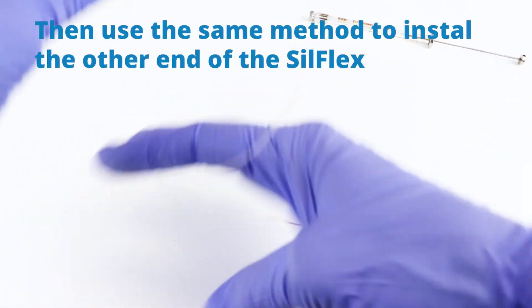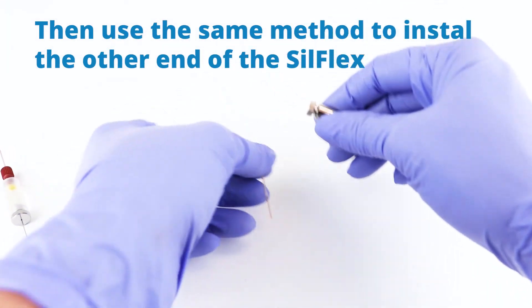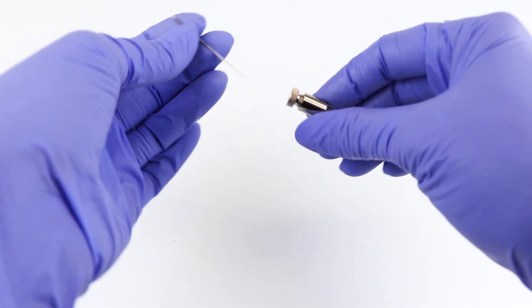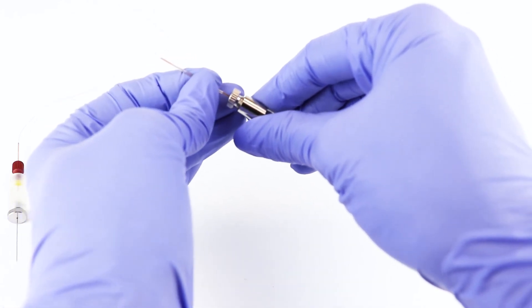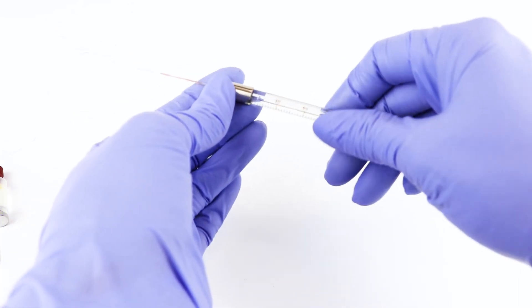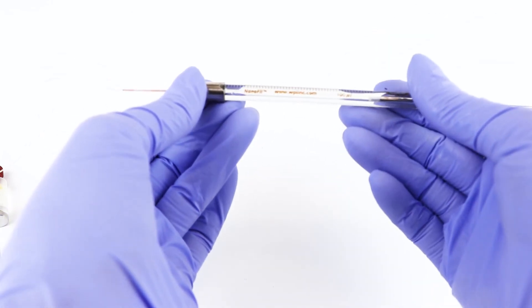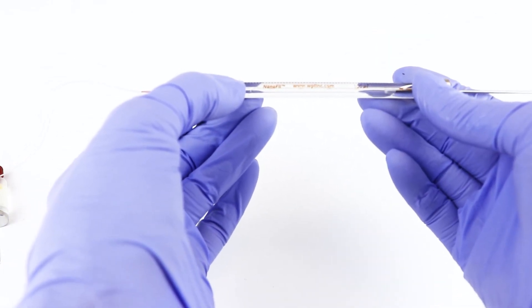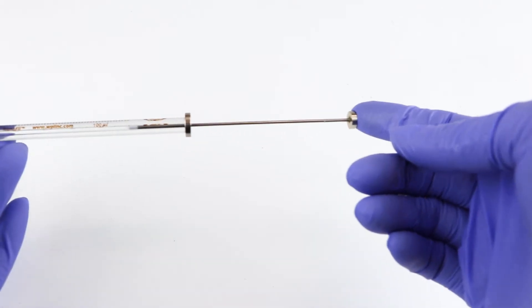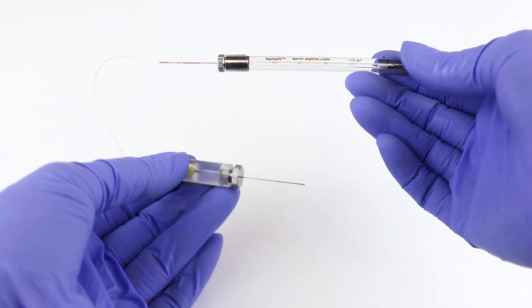Then we're going to use the same method to install the other end of the Silflex in the syringe. Loosen that up and put it in here. You want it to go right to the zero mark, but not beyond — if you push it beyond the zero mark and depress the plunger, then you can't get it all the way down to zero. Then you have your RPE or your IO kit set up.